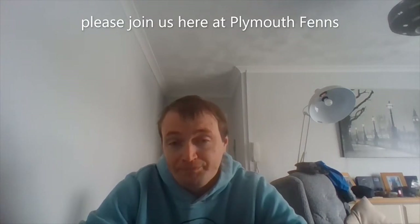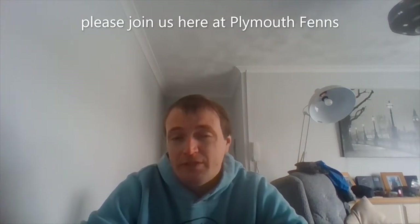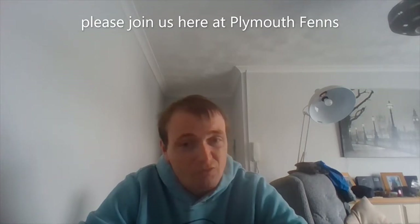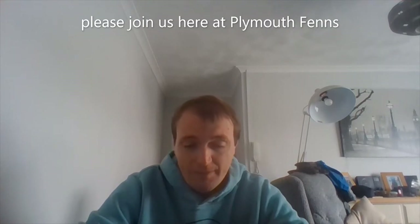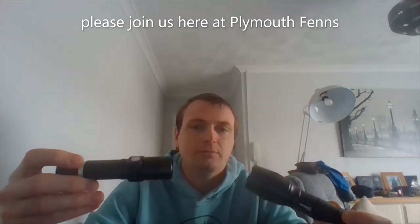Alright guys, plenty of fans here but as you can see in the video description I need your help, because I really don't know what to do and what something is.